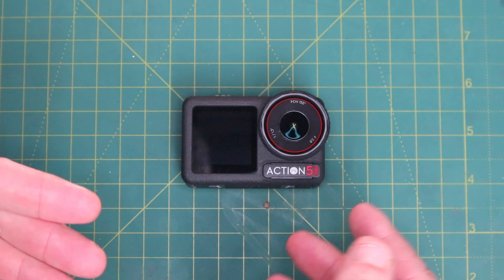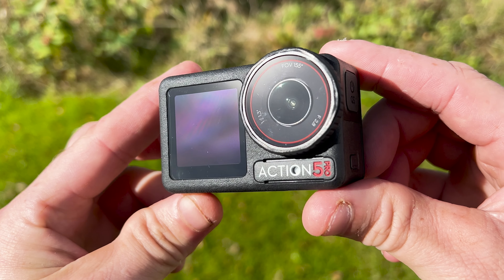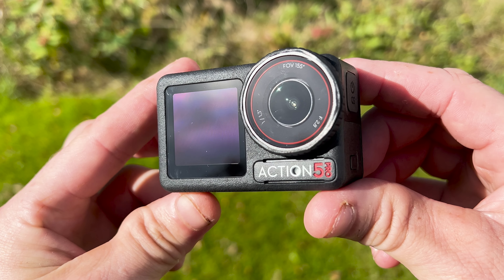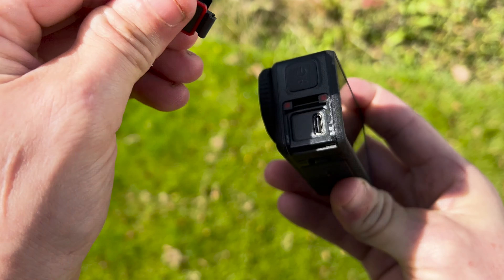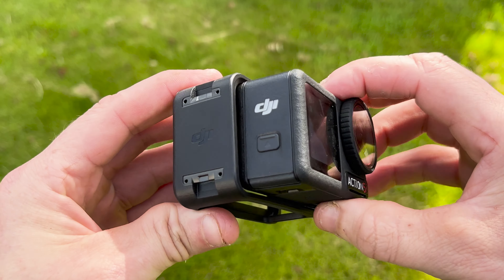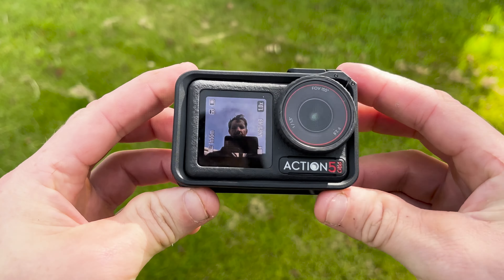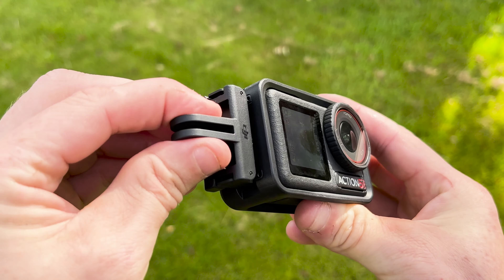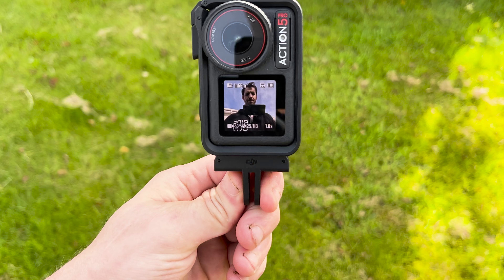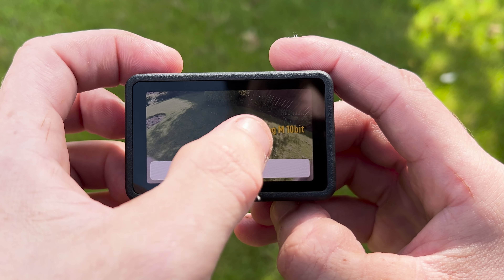Both cameras have some unique features, so let's take a closer look. The Action 5 Pro boasts a large 1/1.3 sensor which should give an image quality advantage, especially in low light. It has 13 stops of dynamic range, 4K 60fps with high dynamic low light imaging, 4K 120fps, and a 150-degree ultra-wide angle. Rock Steady stability is still here, including 45 and 360-degree horizon leveling.